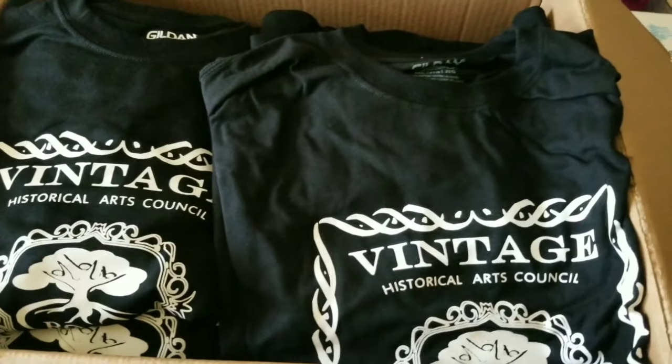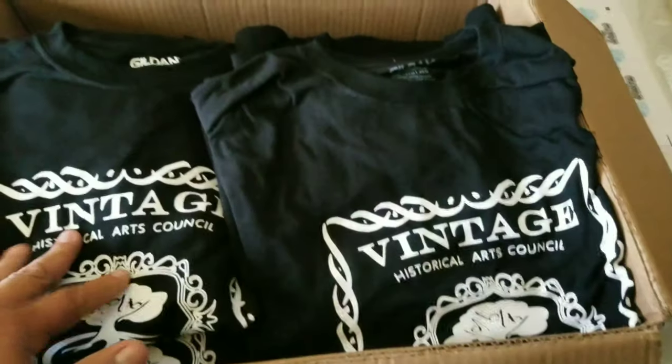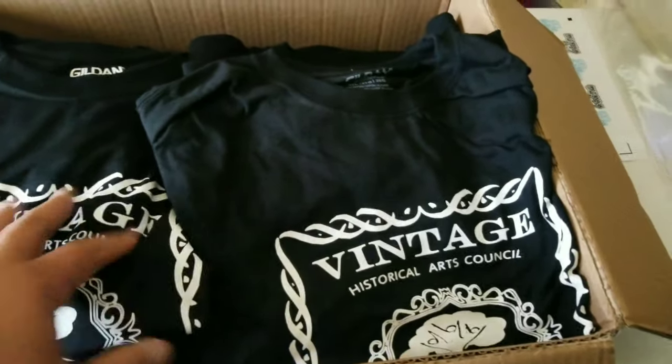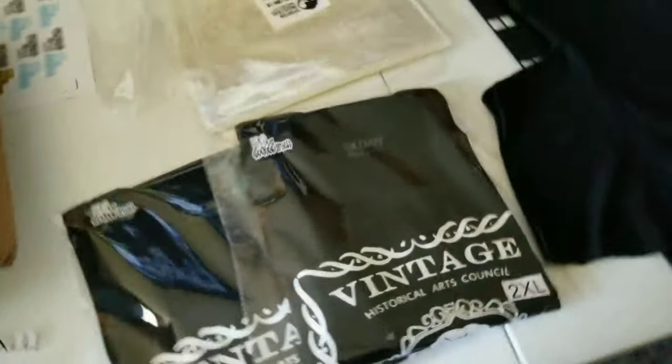Yesterday I did all the printing of the t-shirts and carrying them and everything. Today we're going to do the packaging — I'll show you a little bit of what I got on the packaging.